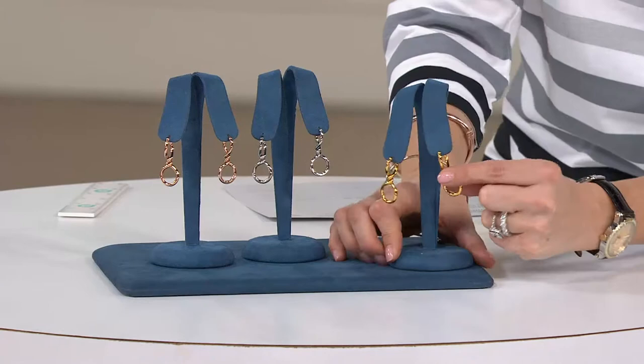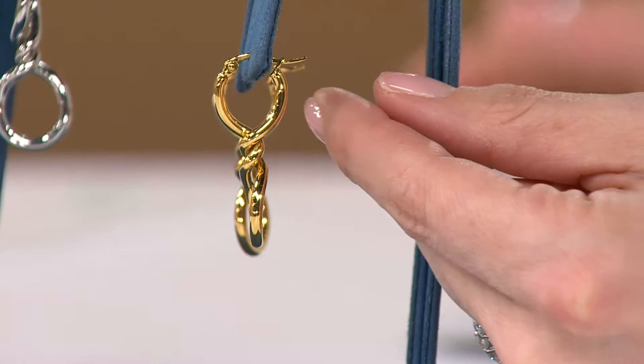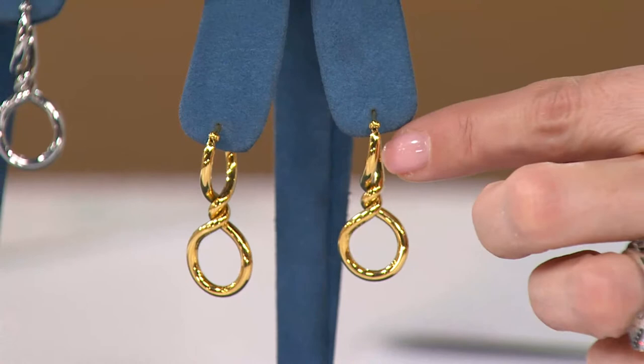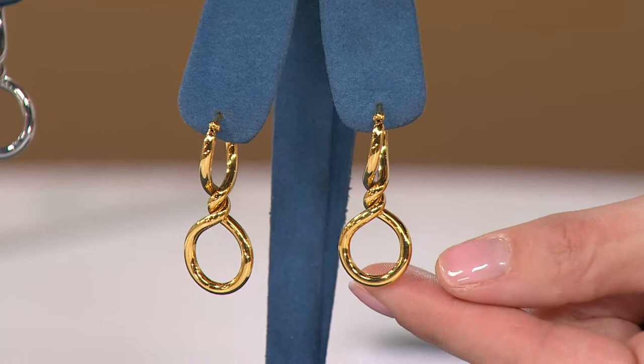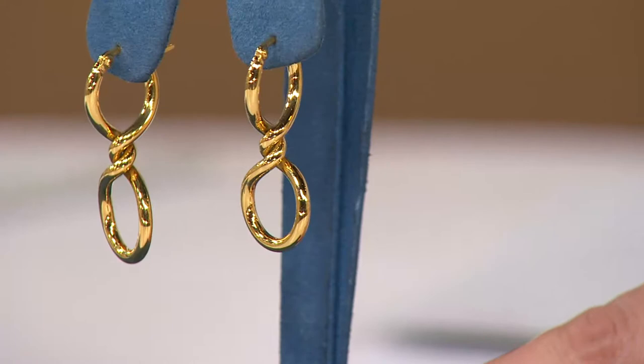It starts out with a snap bar, and then you're going to see what looks like it could be a small hoop, but then we twisted it — more than once. So you've got your hoop staring at you one way up top, and then you're getting a whole other view of that same metal at the bottom. It really is a small sculpture.